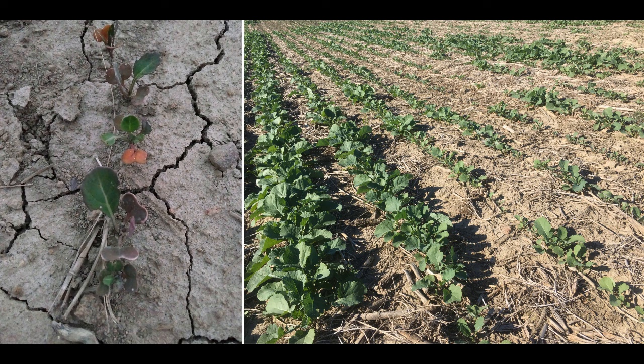The cotyledons are very purple and the plants are also very tiny — they never really grew beyond this size. Aragon has a 10-month re-cropping restriction to canola, so we can't really use it in the year that we're planting canola.